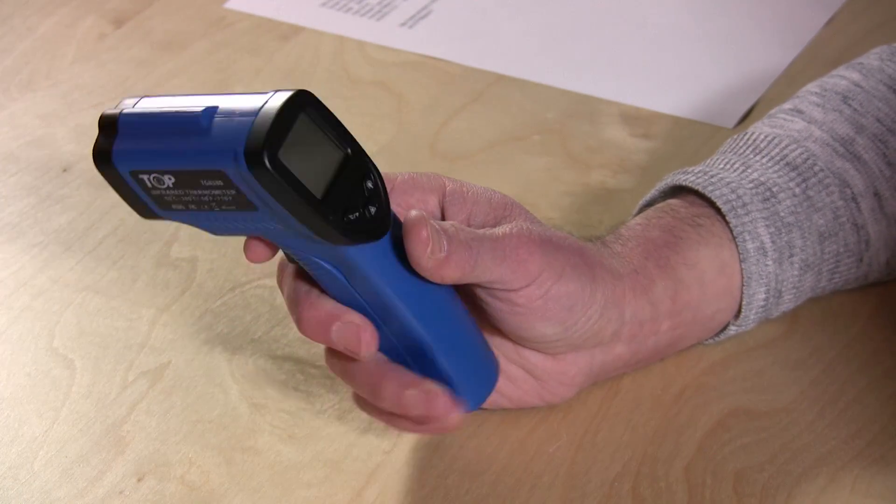What these things are useful for — for me at least — would be testing like the walls to make sure you don't have electric sockets that are heating up too much and that sort of thing. It's a good way to get a real quick surface temperature of something. You can't really use it to test your own temperature — it's not designed for that. It's more of an industrial kind of use, but it's a pretty neat little product and I think I'll use it around the house quite a bit.